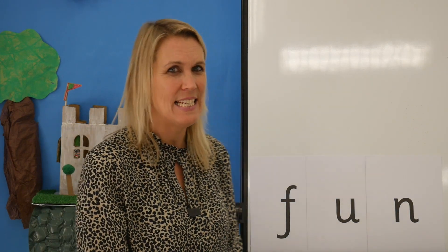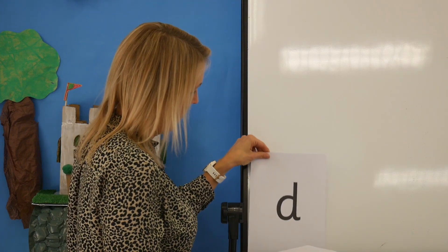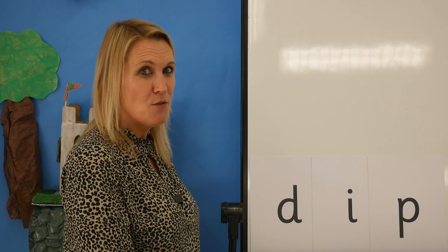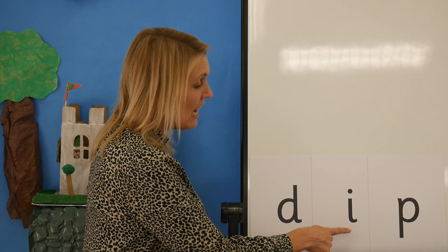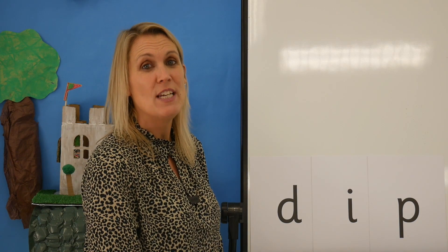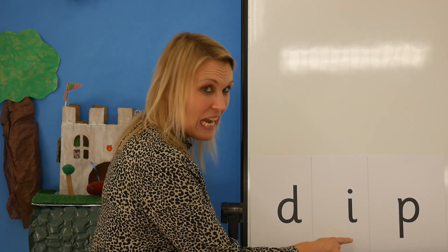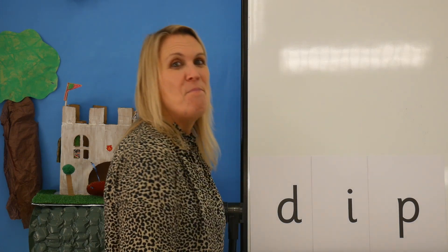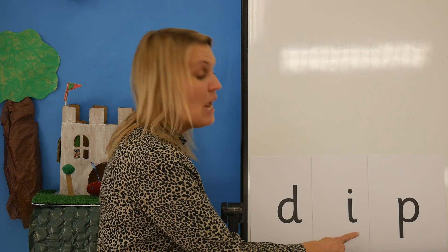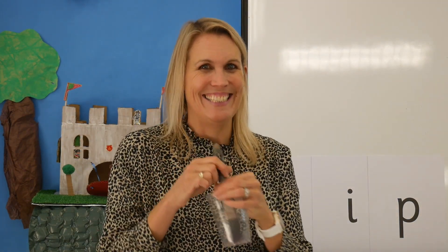Incredible, we are amazing today children. Now let's see if you can blend some words without my help — I bet you can. Have a look at this word. Say the sounds as I point, then blend to read the word. Ready? Now let's read the word together — dip. Dip the brush in the paint. Let's try another word.